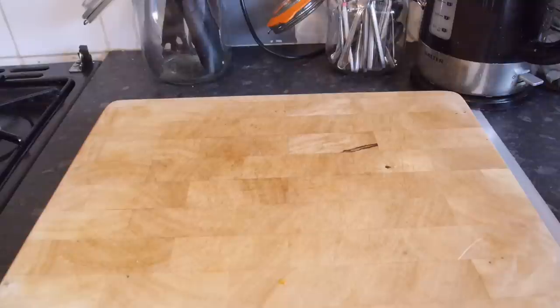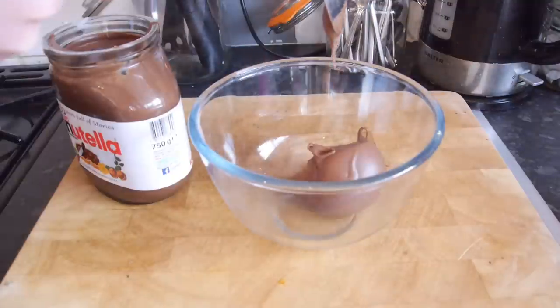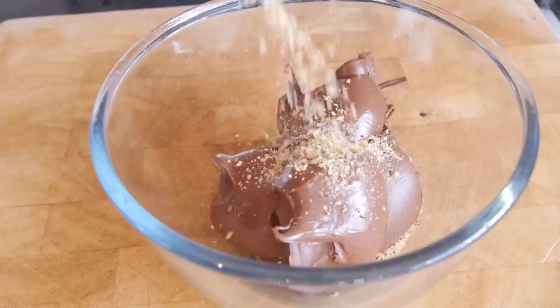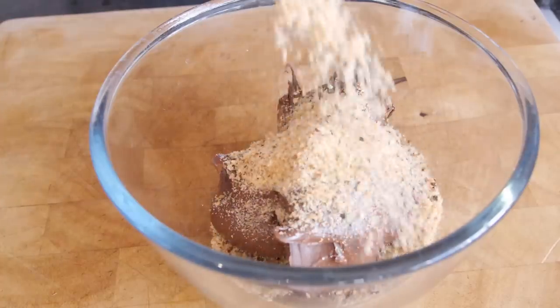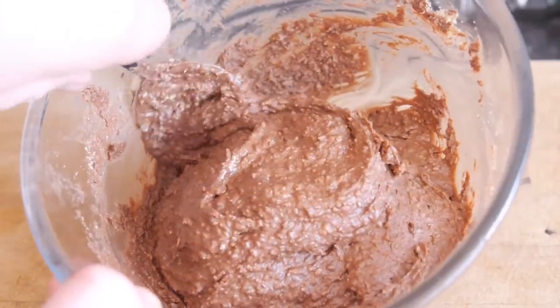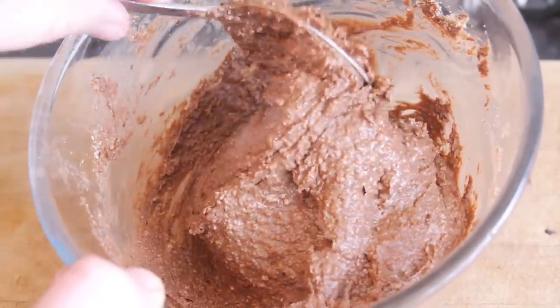First up, grab yourself a big mixing bowl and start to spoon in your Nutella. We are using three types of hazelnut today: ground hazelnut which has been pulverised, chopped hazelnuts, and whole hazelnuts. Grab your ground hazelnuts and pour them in, working it through — that will start to thicken the Nutella a little bit.